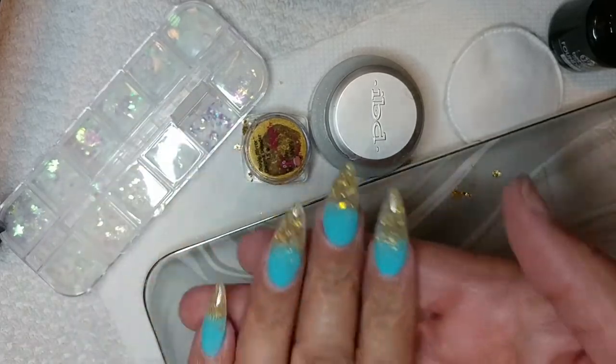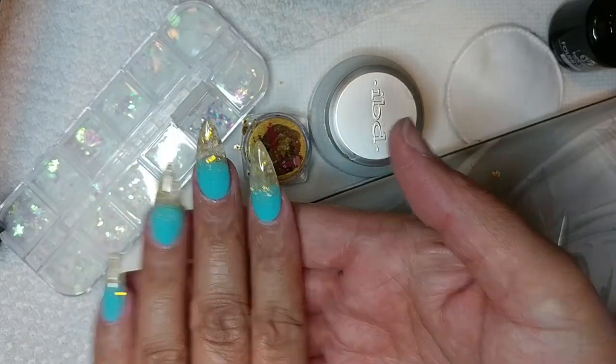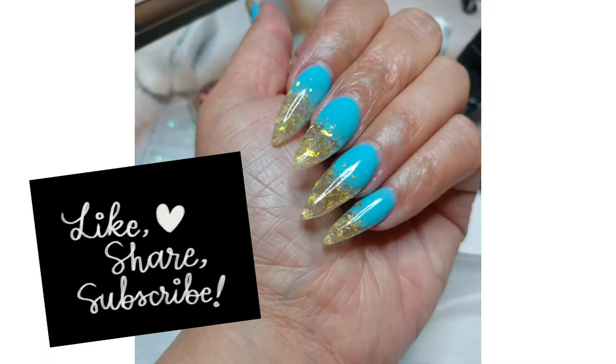Girl! I absolutely love this look. It's like a blue glacial ice look. Like, comment, subscribe, and share. If you're interested in how I achieved this look, stay tuned.